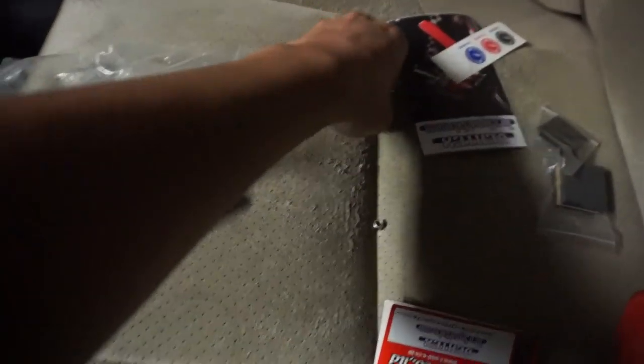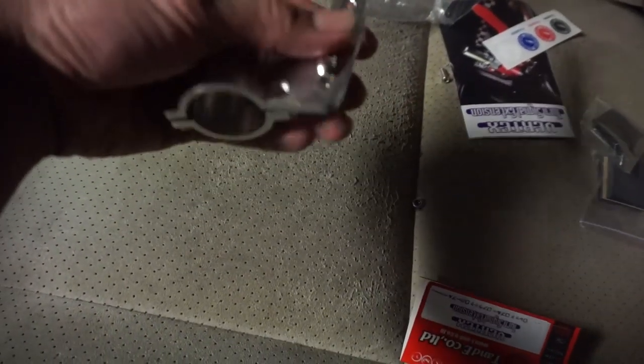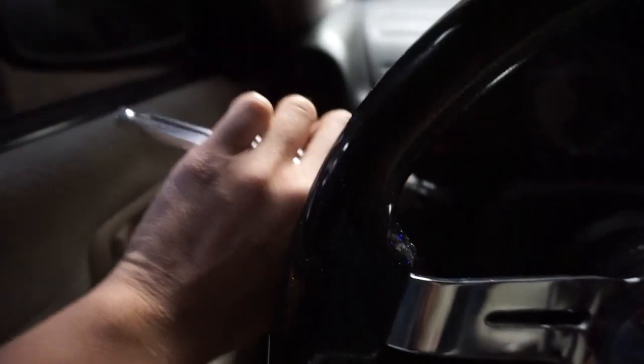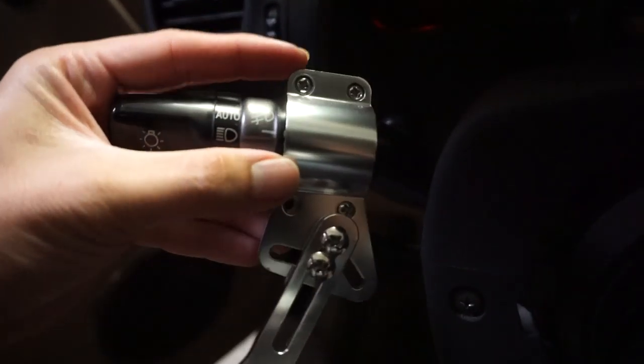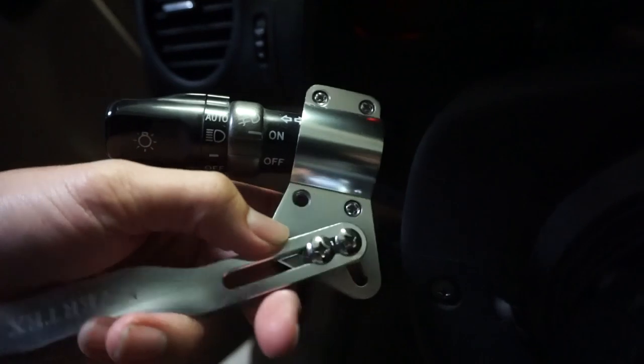It comes with some cushion and nuts, and this is your actual extension. It is made for both left-hand drive and right-hand drive — you just gotta flip it. Right now it's set for right-hand drive, so I have to flip it, otherwise I'd have to reach like this. My progress so far: there are two screws up top, nuts on the back, and two more at the bottom — four total.